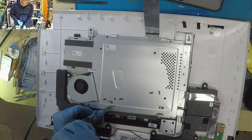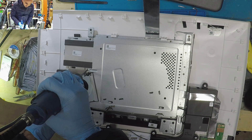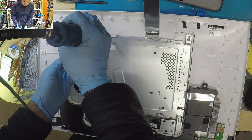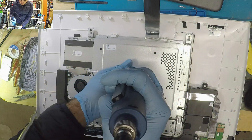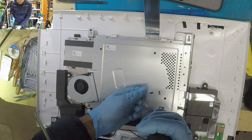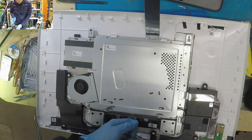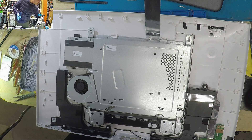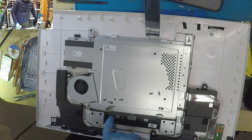You really want to get into this plate here. When you remove the screen, remove the camera cable and speaker cable.